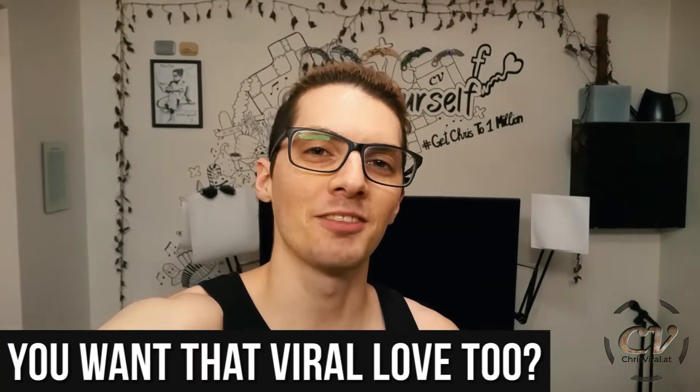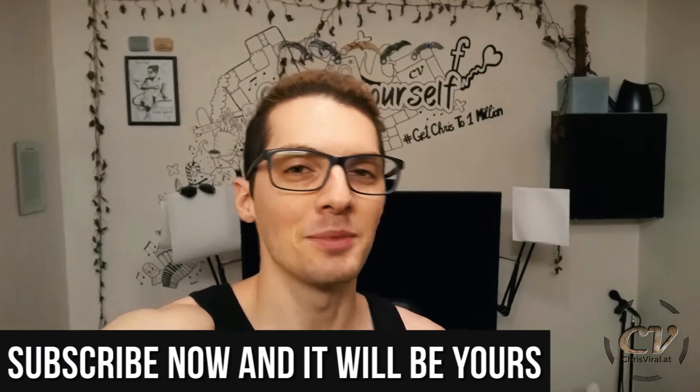But before we get started, love goes out to all my subscribers. Thank you for making my life special and worth living to the max. Let me try to give back with a sweet, sweet video.